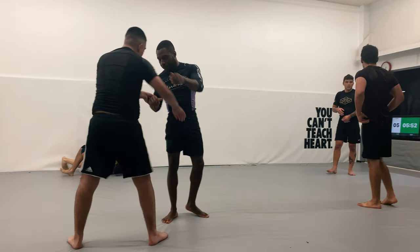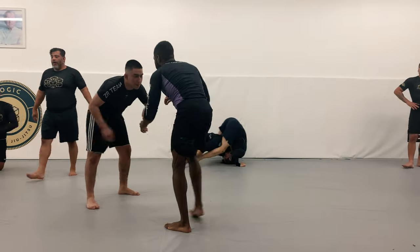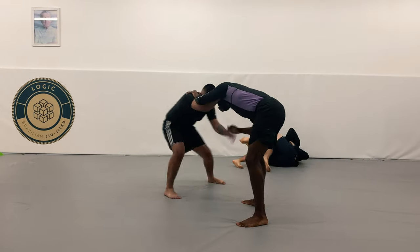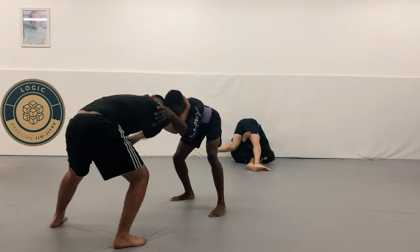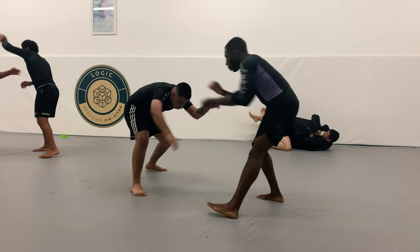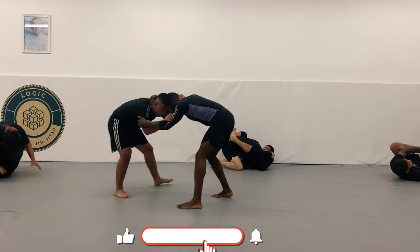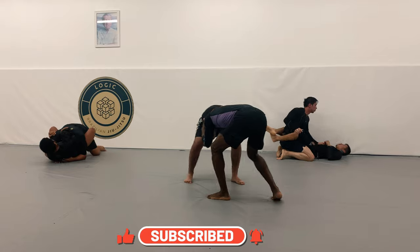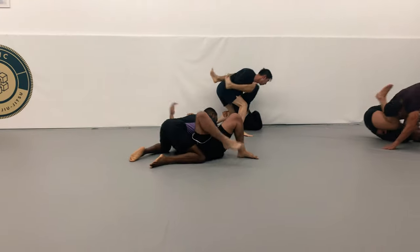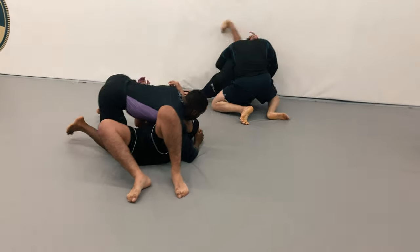So here we are — we slap bump and immediately start grip fighting. What I like to do in Nogi is grab the back of the head and the tricep just for control. He does outweigh me so I want to be careful that he doesn't shoot in and start cutting angles and getting under me. I disengage and re-engage, just working on that grip fighting. He pulls to guard and I immediately start intercepting the guard pull and settle into side control — something I've been working on, intercepting the guard and getting into a passing position.